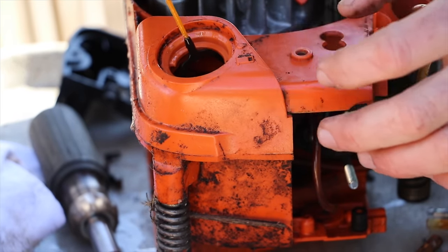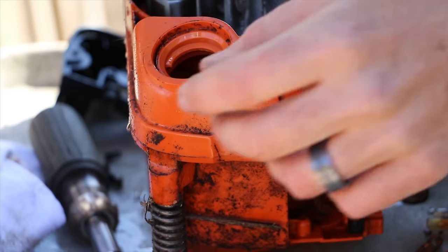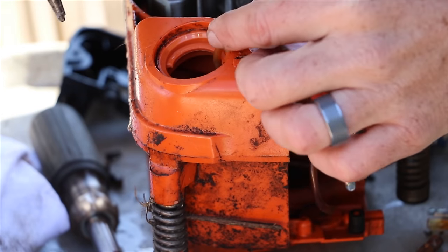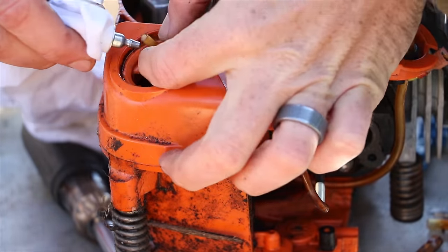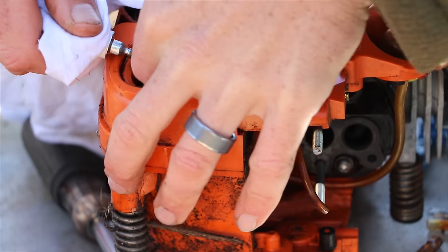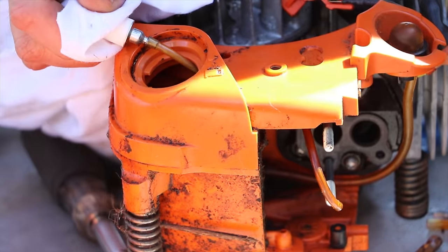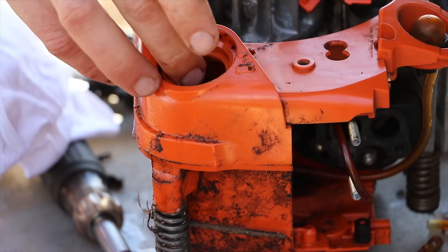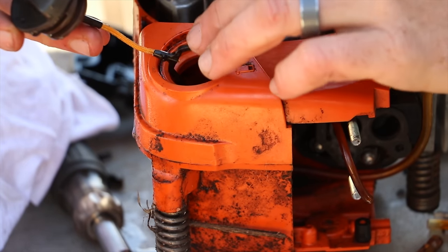This carburetor kit comes with a fuel filter, so at this point I went ahead and replaced the fuel filter. The old one on our chainsaw had been removed by the repair shop, so I didn't have to pull it off. I like to use a rag when handling these fuel filters because they pick up dirt very easily. The fuel filter has a weight on it to help it sink to the bottom of the gas tank.